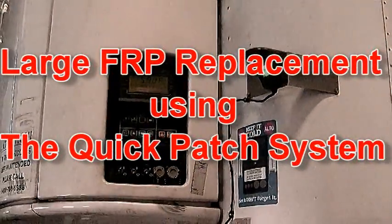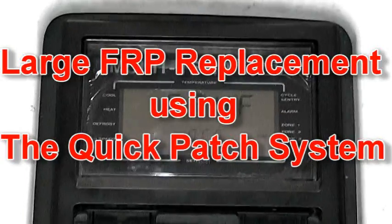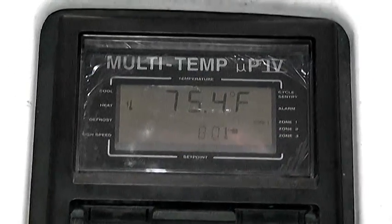This video shows how to repair large sections of Kimolite using Technology Fleet Products Quick Patch System. For best results, the trailer temperature should be above 75 degrees.